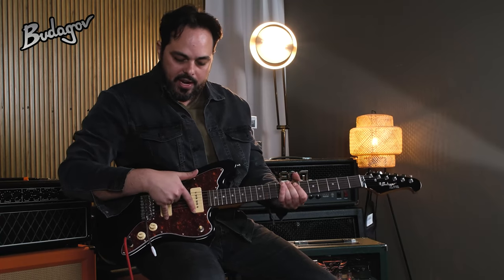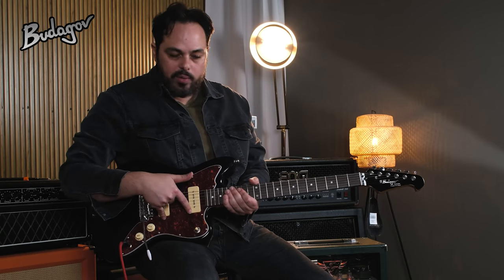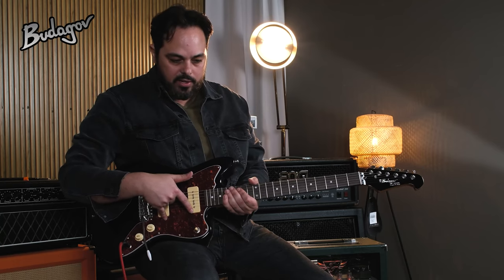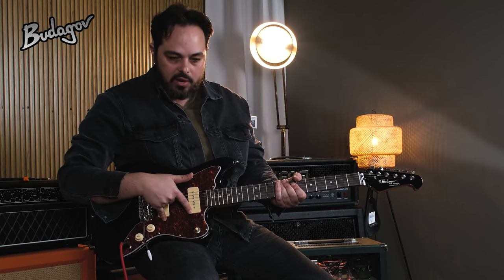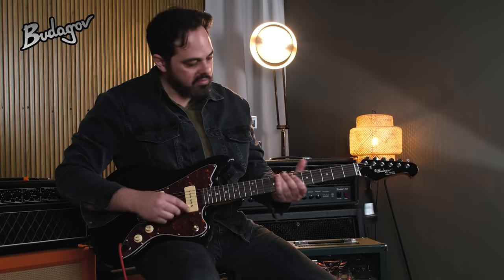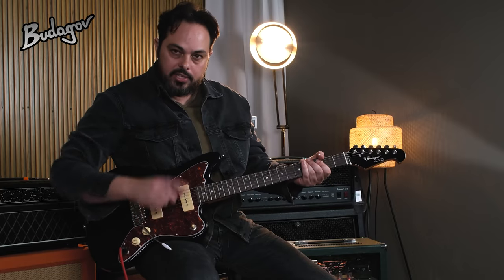Now these two puppies are P90s — these are actually ones by Budagov themselves. Really creamy sounding for overdrive, sparkling cleans, you can throw whatever you want, these babies sound great. So we're going to hear them in a second. Awesome guitar. So let's check it out.